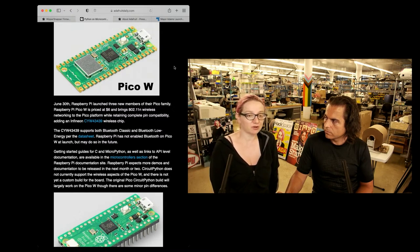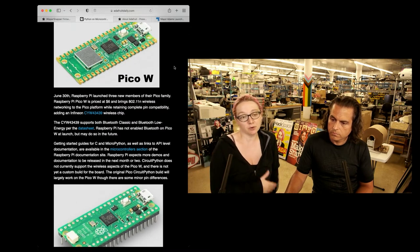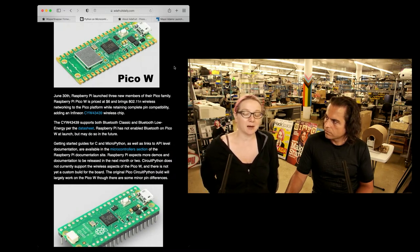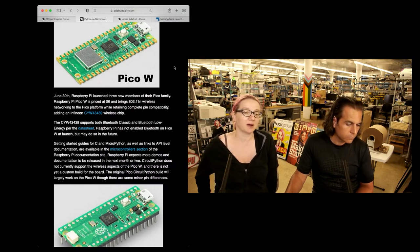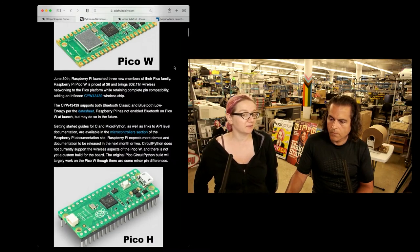There's also going to be a header version eventually, but right now there's this castellated version with the module. You now have wireless support — it's inexpensive. You can sign up; we will have some at Adafruit. We did not put any in because we wanted to prioritize getting some Raspberry Pi 4s out, but this week we might put some in.